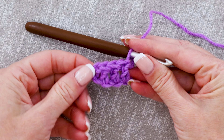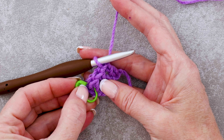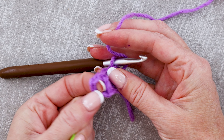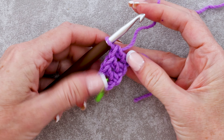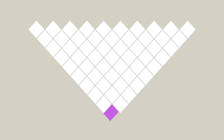And that finishes row 1. At the end of our row, we're just going to pop in a stitch marker, just into that chain 3 space of our last block. It's our only block, but we're just going to pop a stitch marker into it. And that finishes row 1, which is this one block right here.